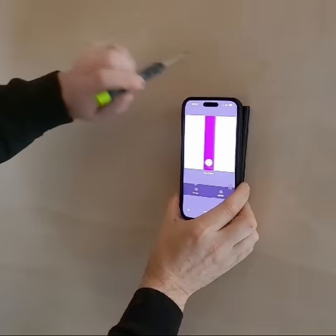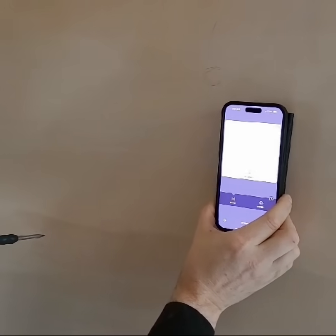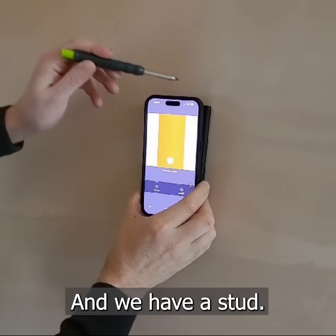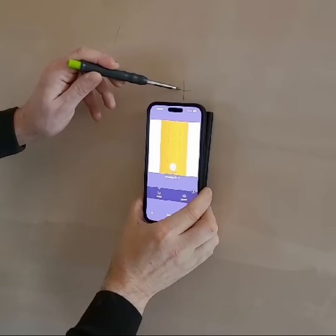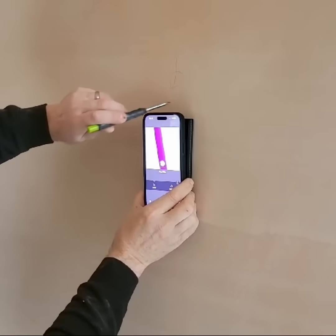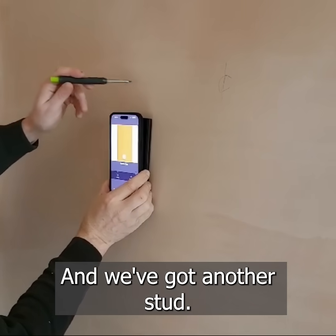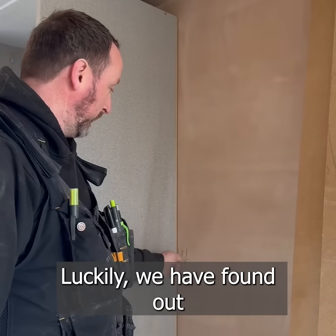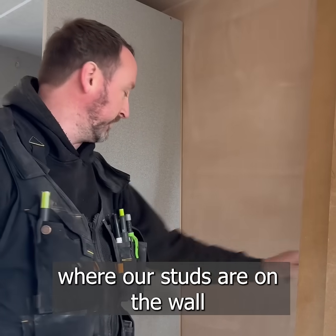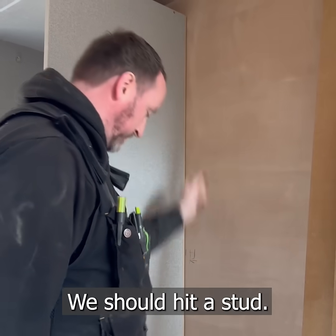Cable there. So I'm going to put a save. We have a stud. Got another cable. And then we've got another stud. Luckily we have found where our studs are on the wall, and where our unit is finishing we should hit a stud.